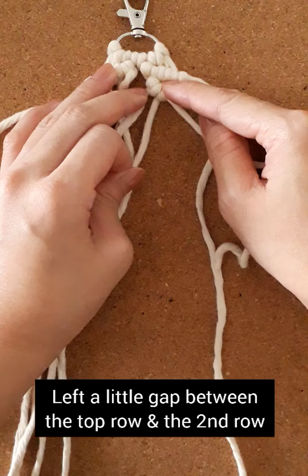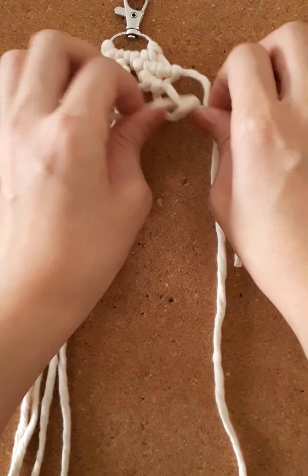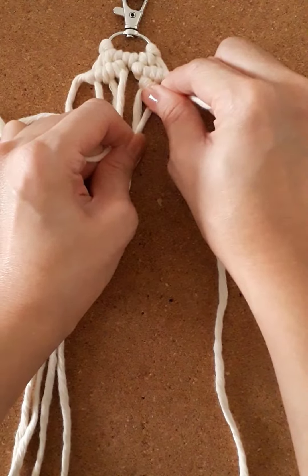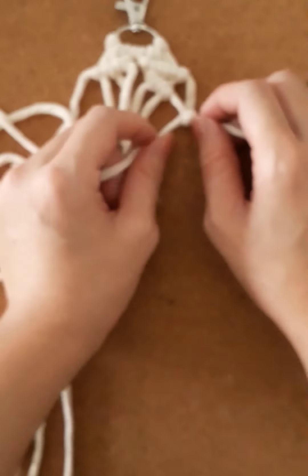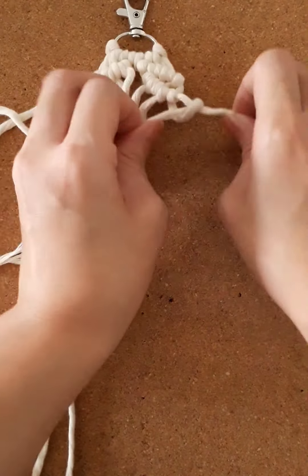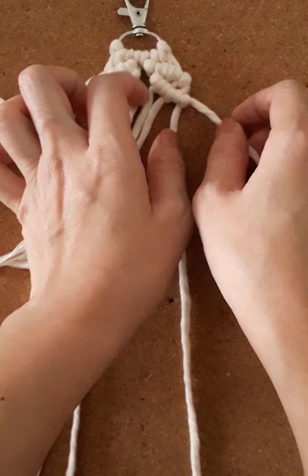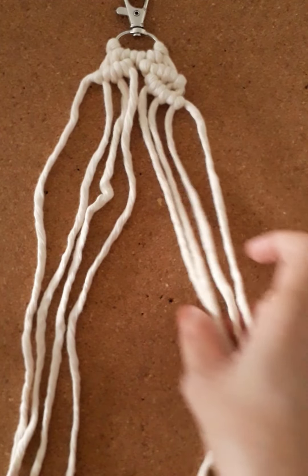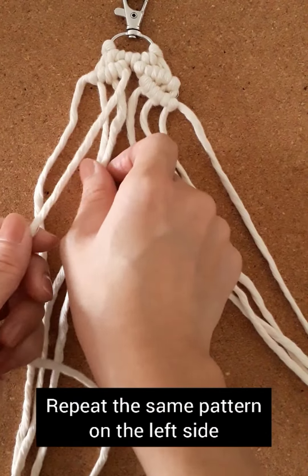Leave a little gap between the top row and the second row — I use my index finger as a measurement here. Continue the knot in the same manner.